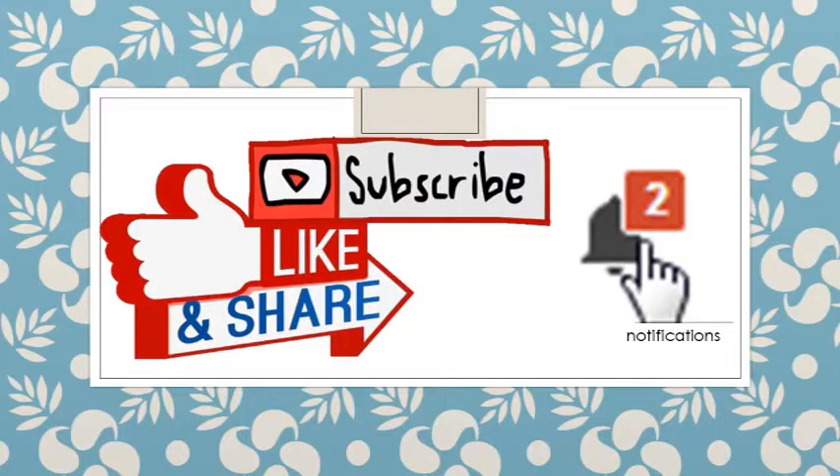Don't forget to subscribe, hit the like button, and ring the bell for more videos.